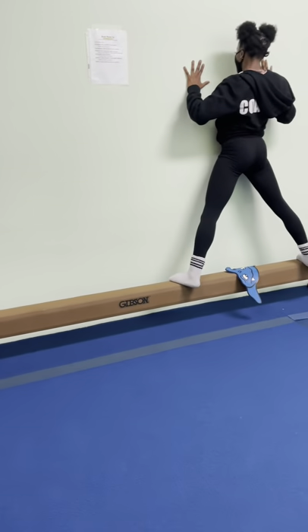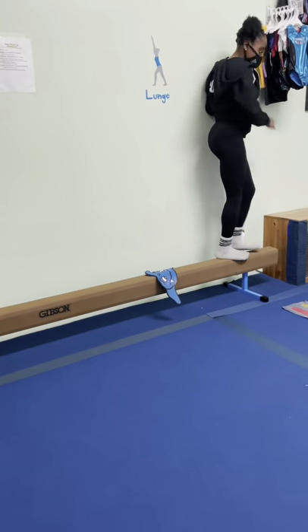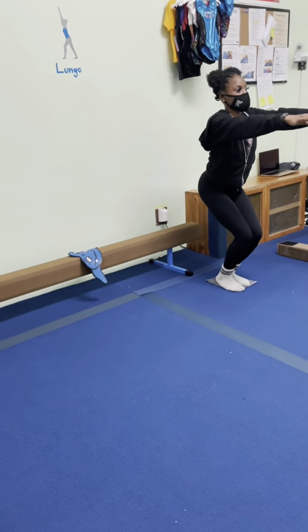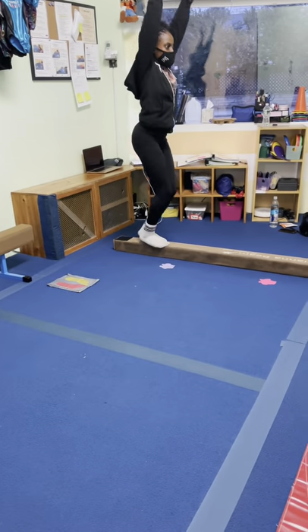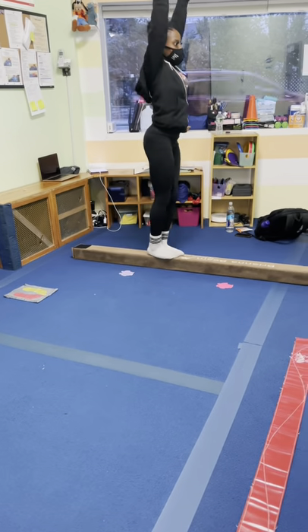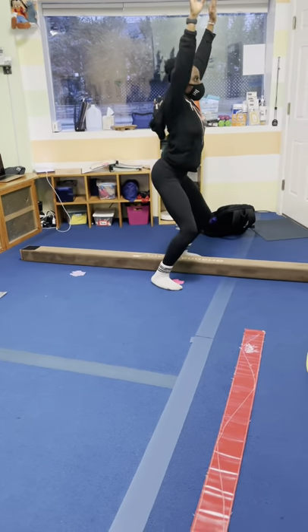Step over to our big straddle, and if you want you can wave hello to the shark or something. Then safety stop — freeze, bend your knees. Then we're going to come to the balance beam and do a big open straddle and close, open and close.